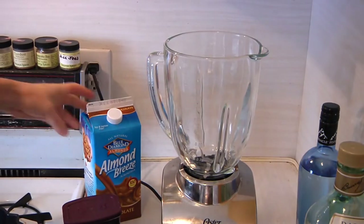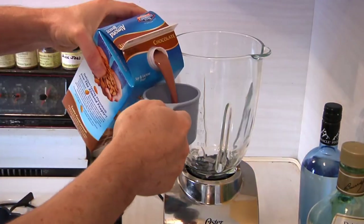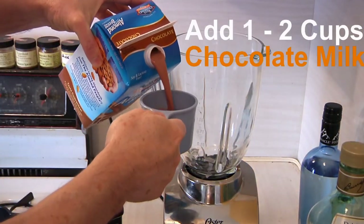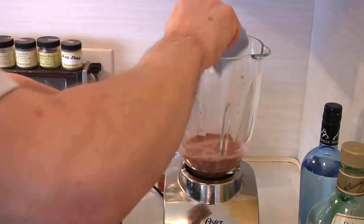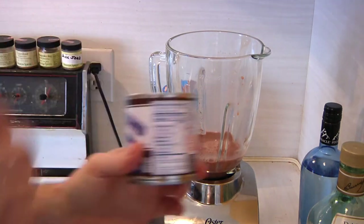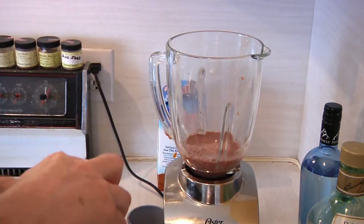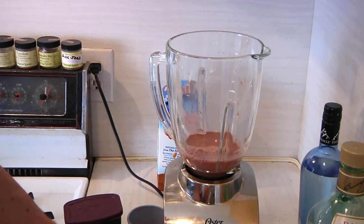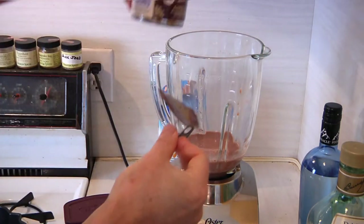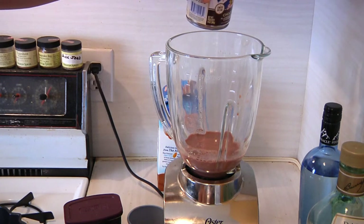The first thing we're going to want to do is put in a cup of the chocolate milk, because this is going to be kind of like the base. Then I'm going to open up one of these bad boys. When we made the Baileys, we used the regular evaporated milk, but this one is the chocolate. So I'm going to start the thing up.